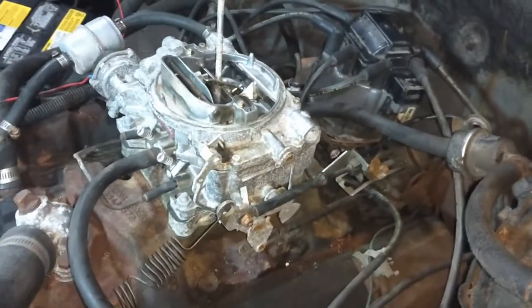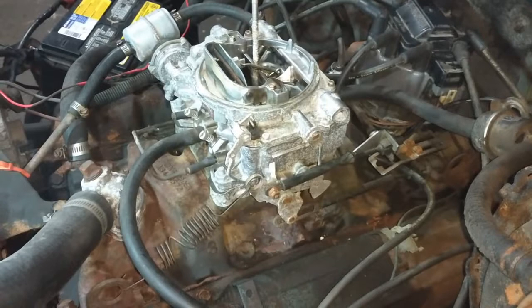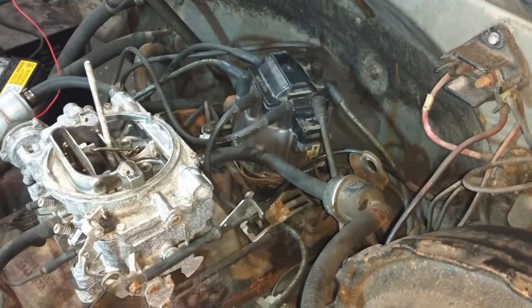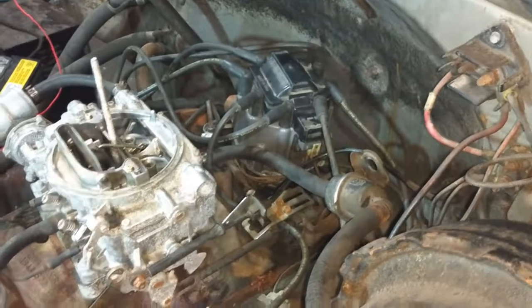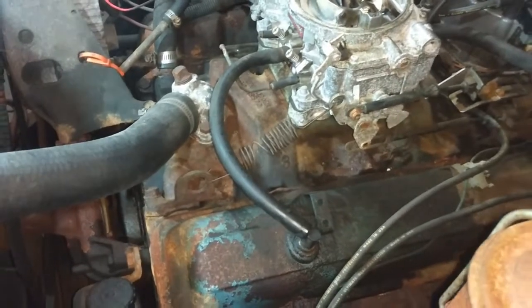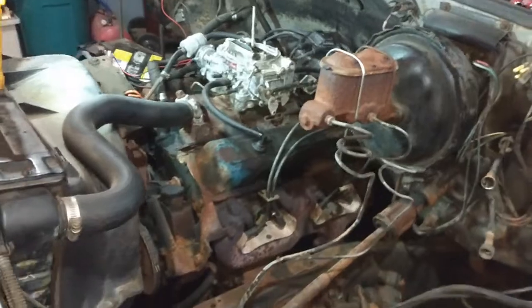Put the screw in there for now. She runs a lot smoother — pretty much like it ran before. Still got to fine tune the timing, but it seems like it's back to tip-top shape.